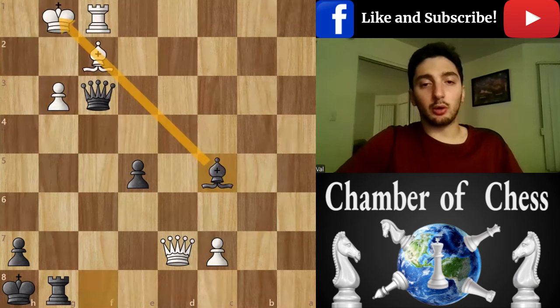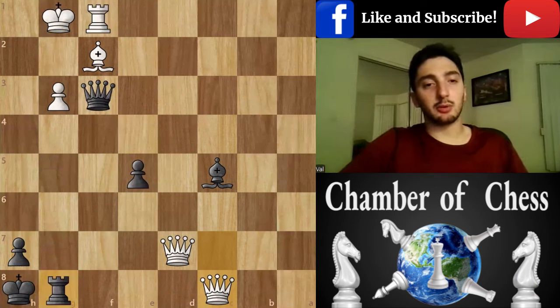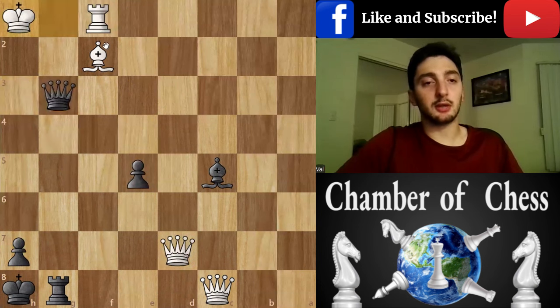The more cunning move is Queen, which is tricky because we can't take on g3 anymore because of the pin. It looks like black is losing, but the only option here is Queen g3 — and just don't get confused and give a fake checkmate, because we'd lose the queen. Just focus on finishing the game.